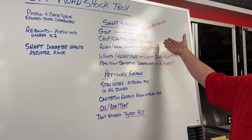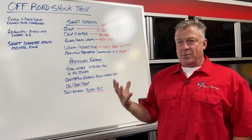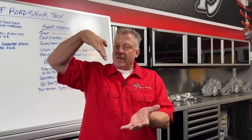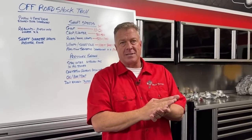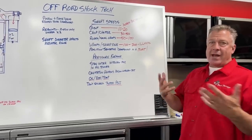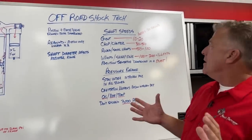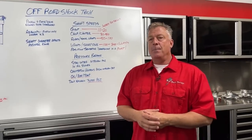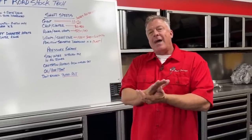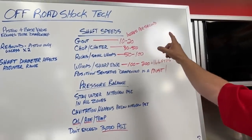Here's a layout of shaft speed versus obstacle type. A g-out — that's a term we use in the southwest for the dunes, going from bowl to bowl at the base of a dune where you fully compress the car and typically bottom it out. That's actually a very slow shaft speed event, between 10 and 20 inches per second. A lot of people consider g-outs to be like jump landings, but that's not really true.